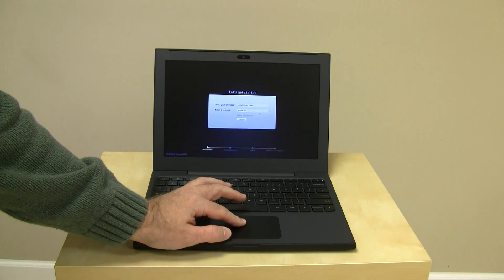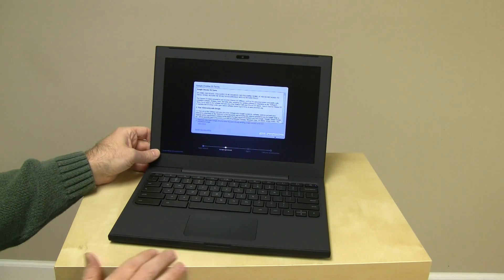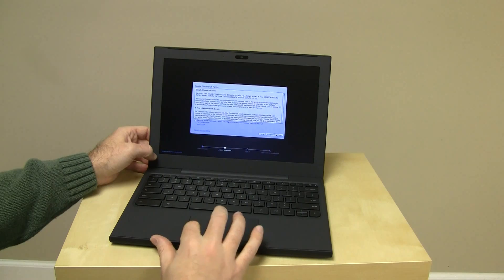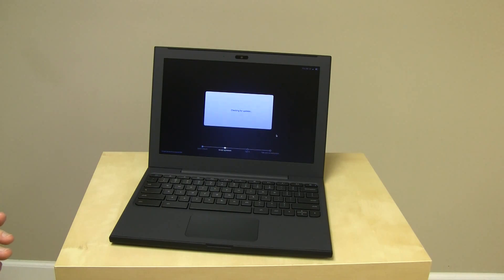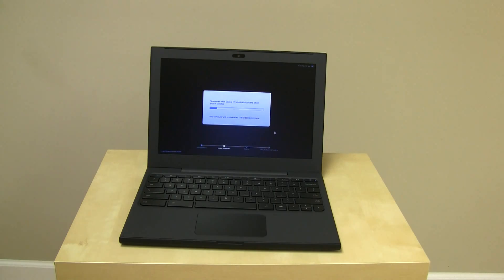We've got your language selection, your network selection. After that first screen, we have the Chrome OS Terms and Conditions. If you want to accept that, you can do that — let me go ahead and accept it. It is now checking for updates, and now it's installing the latest system updates.